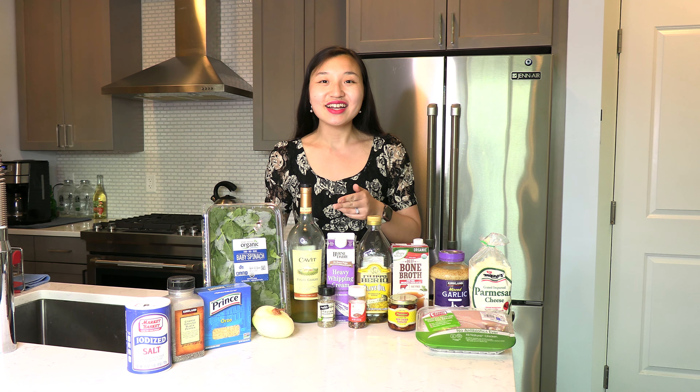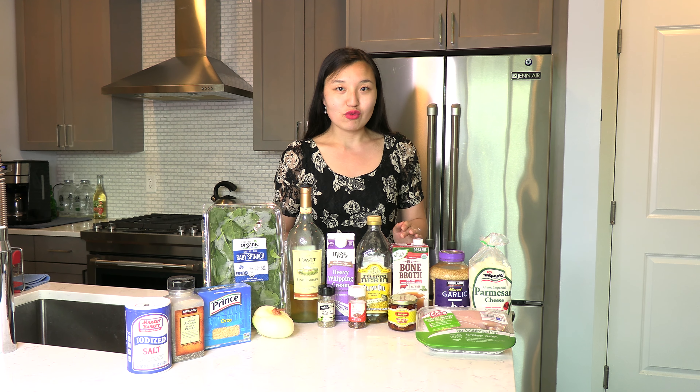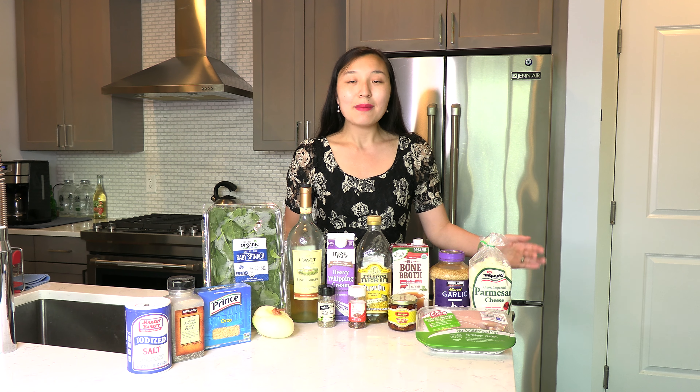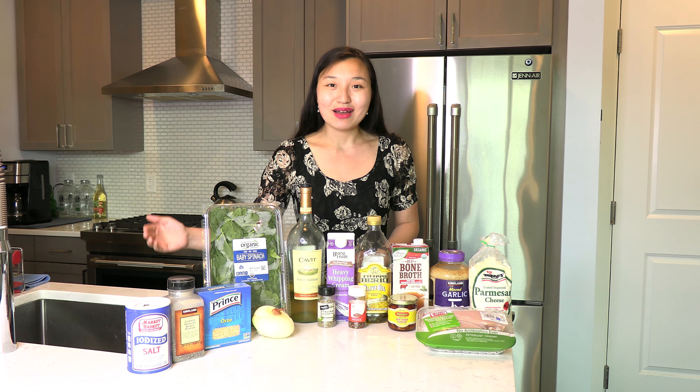For this recipe you'll need some orzo pasta, spinach, an onion, dry white wine — I happen to be using a pinot grigio — heavy cream, olive oil, some broth, minced garlic, grated parmesan cheese, boneless skinless chicken breasts, a jar of sun-dried tomatoes, crushed hot red pepper flakes, some Italian seasoning, and some salt and black pepper to taste.